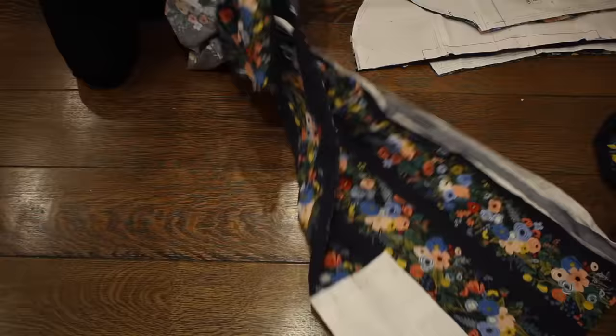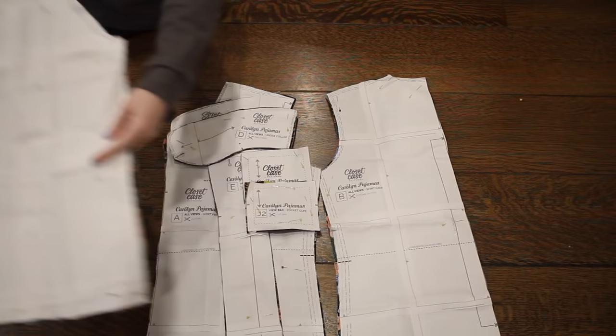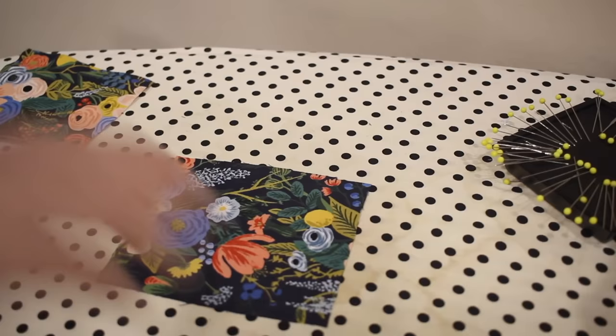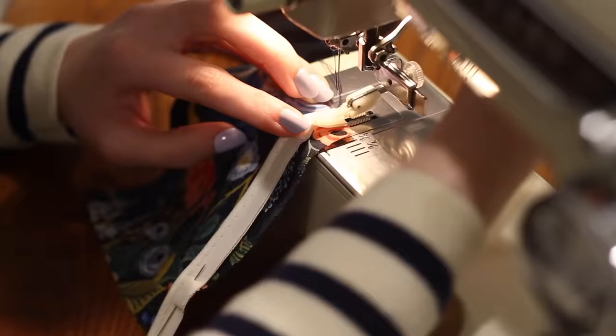I decided not to use interfacing for this project because my fabric is already pretty stiff and interfacing isn't comfortable especially in pajamas, but if you're using a lighter fabric I would definitely consider it. There are quite a few pattern pieces: the back piece, the two front pieces, the front facing, the collar pieces — two for the under collar and the top collar cut on the fold — the two pocket pieces (a lower pocket and a pocket cuff), the sleeve pieces, and the sleeve cuffs.